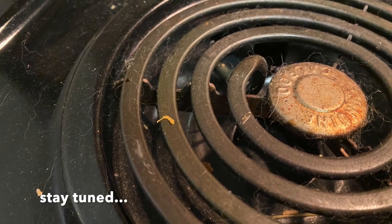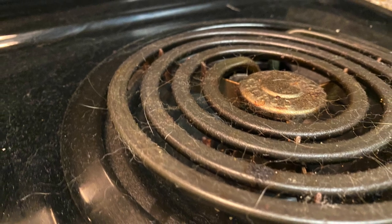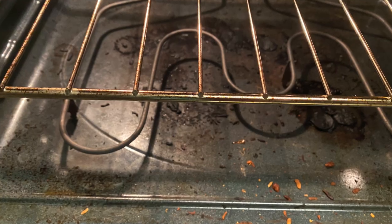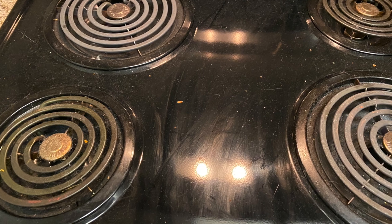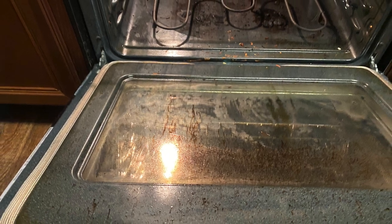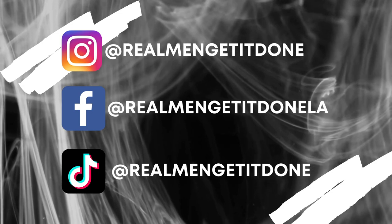No matter if your stove has an easy clean function, the entire stove won't clean itself. To get a really good deep-down clean, you need to actually remove the burners and pans from the stove and use some good old-fashioned elbow grease on the top and inside. In this video we will go over four quick steps to help you tackle the cleaning of your electric coil stove top. Real men get it done.